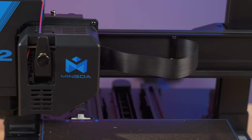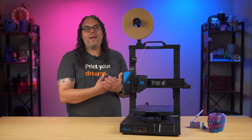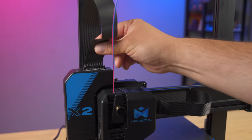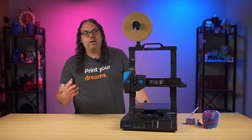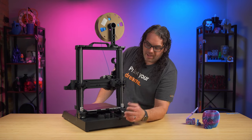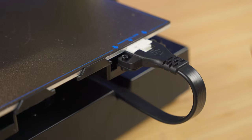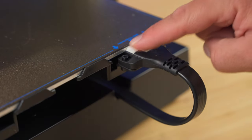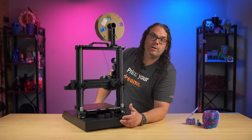Another spec is the upgraded control board — they say it's much improved from the original. Something I really like is how clean and durable the cables are; they're ribbon cable style, similar to what we saw in the Artillery series. And on the back, this thing has one of the most beefy bed cables I've ever seen — it actually screws into the back plate with a clip and two screws, so it's not going to come loose.